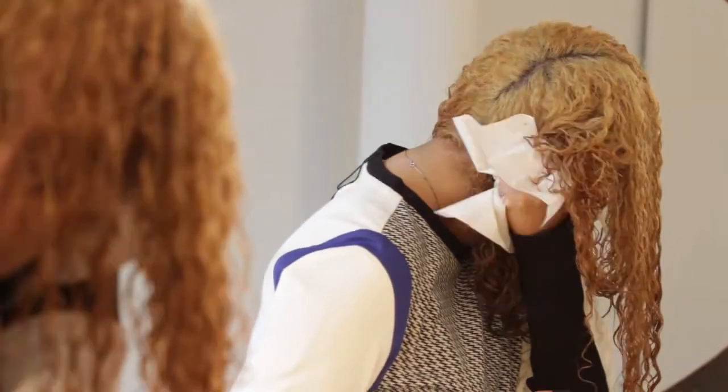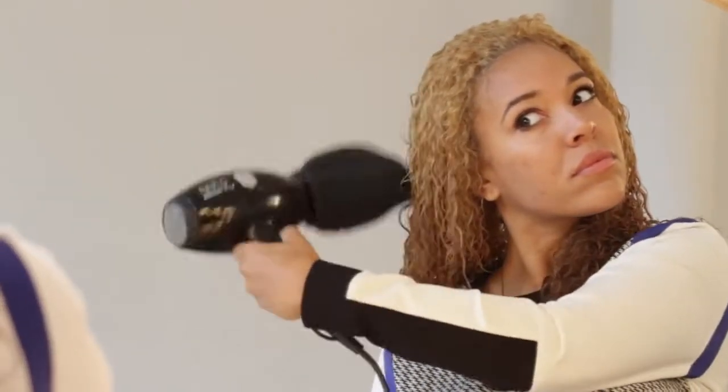Once you have scrunched all the moisture out of your hair, flip your head back to move your hair into the place you want it to be, and then start diffusing until it's completely dry. Try not to touch it whatsoever with your hands — the less you touch your hair, the less frizz you'll have.